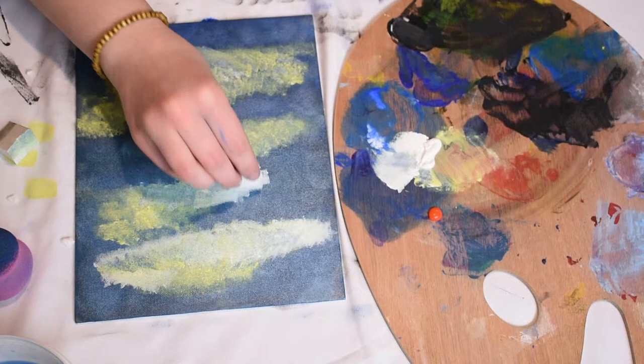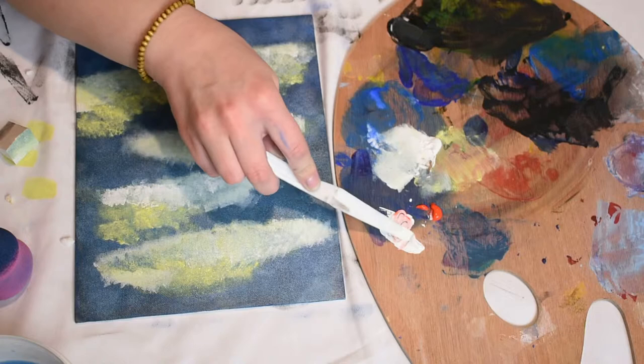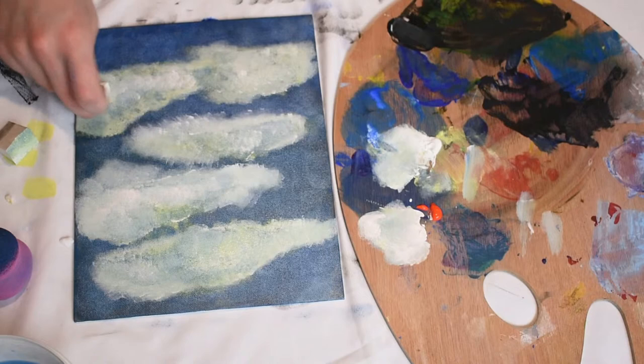After dabbing some lemon yellow and titanium white mixture onto my canvas, I'm adding just a little bit of pure titanium white to define the shapes. And for a little extra definition, I'm taking some titanium white mixed with a few specks of vermilion orange and creating sort of a pale pink to further define these puffs, I guess you could call them.